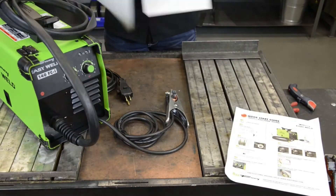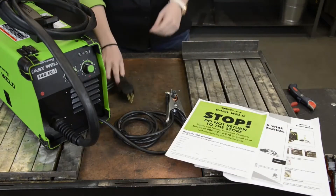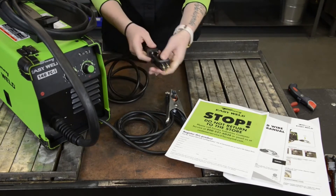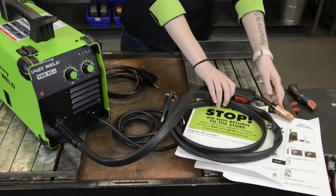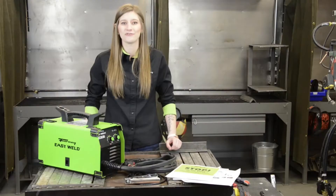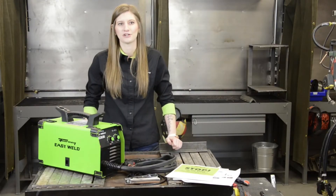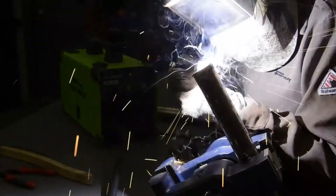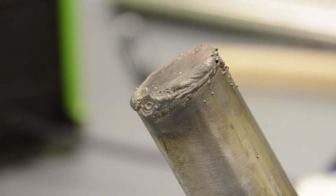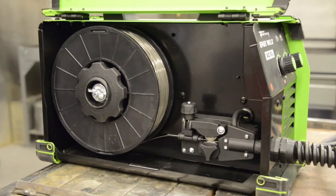It comes with a quick start guide, owner's manual, Forney Industries contact information, a 15-20 amp plug adapter, a ground clamp, torch, and an extra contact tip. The 140 FCI uses up to .030 flux core wire. With flux core wire, the flux is built into the wire and provides the shielding needed over the molten weld puddle. This machine can easily accept and drive a 10-pound spool of wire.